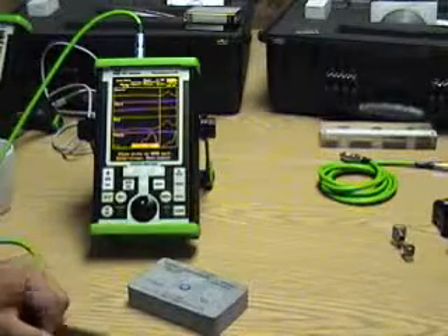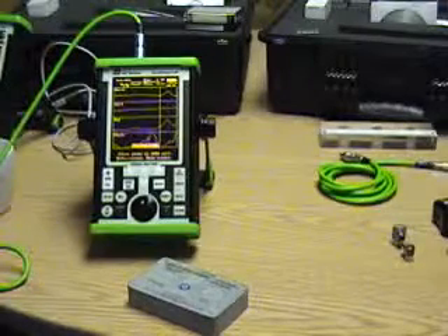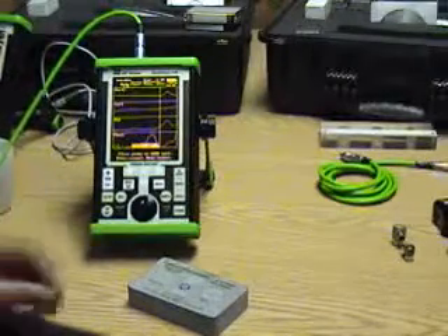Just as a note here, the stable unit does a swept frequency also, but it does a single sweep. We're doing it continuously, which gives us a little bit more information on what's going on with the part.